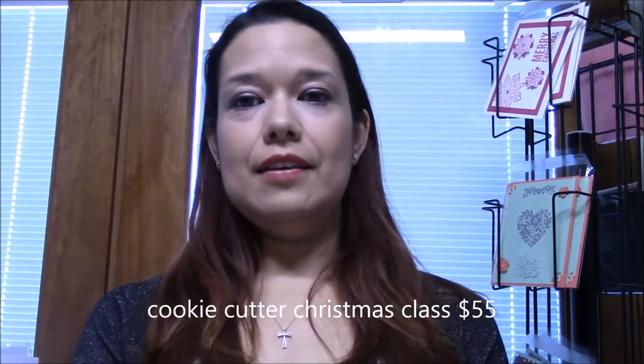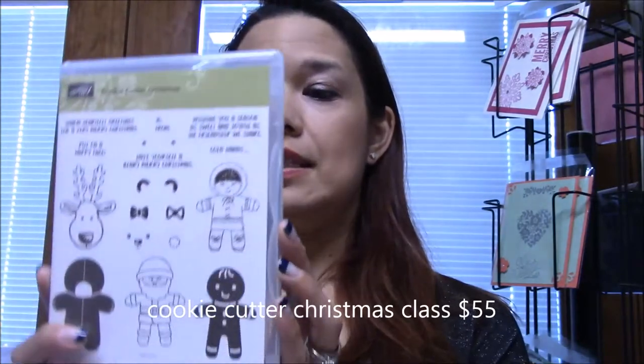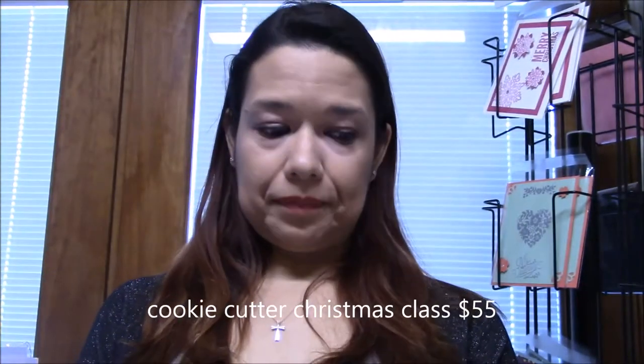This is the Cookie Cutter Christmas class and you will receive the Cookie Cutter Christmas stamp set along with the cookie cutter builder punch.